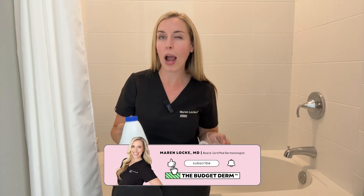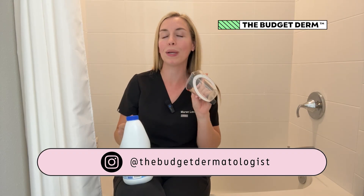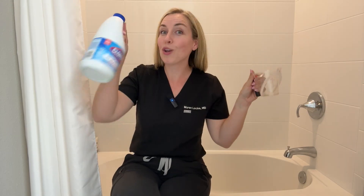I bring you real advice that actually works. So if you're into that sort of thing, hit subscribe and come follow me on those other platforms at The Budget Dermatologist. I will put the link to those in the description. So let's take a bath.